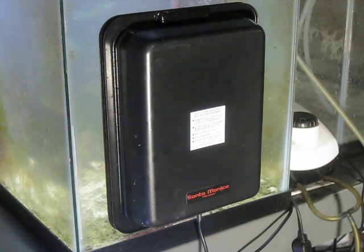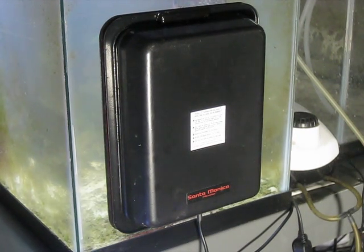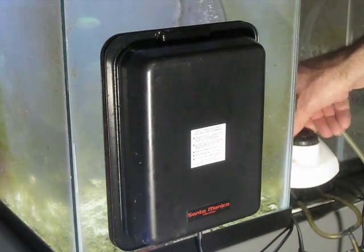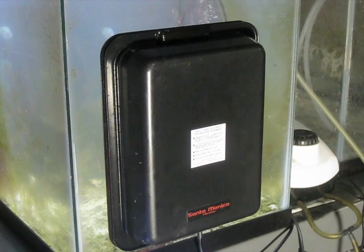Right now the Fusion 700 pump is on high and the bubbles are coming out pretty good. We'll turn it down to low, and back up to high.